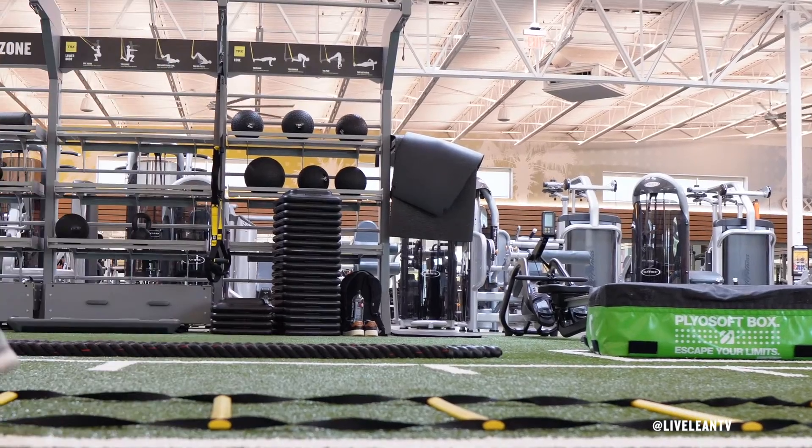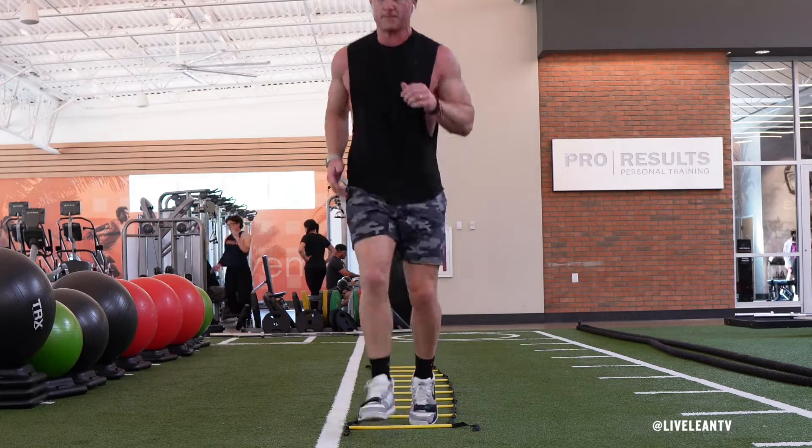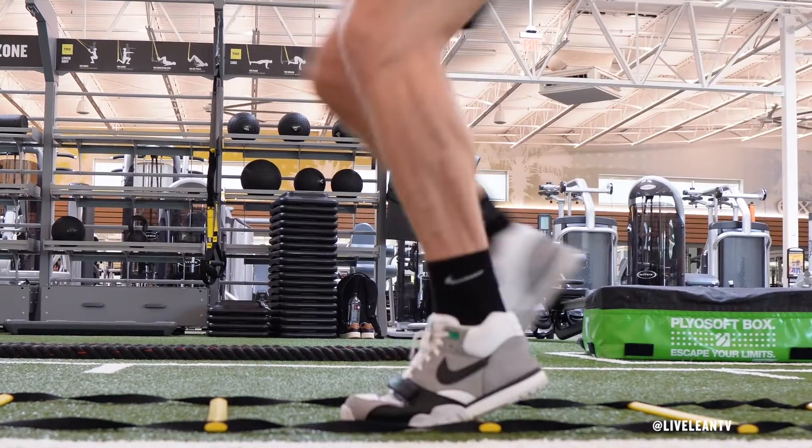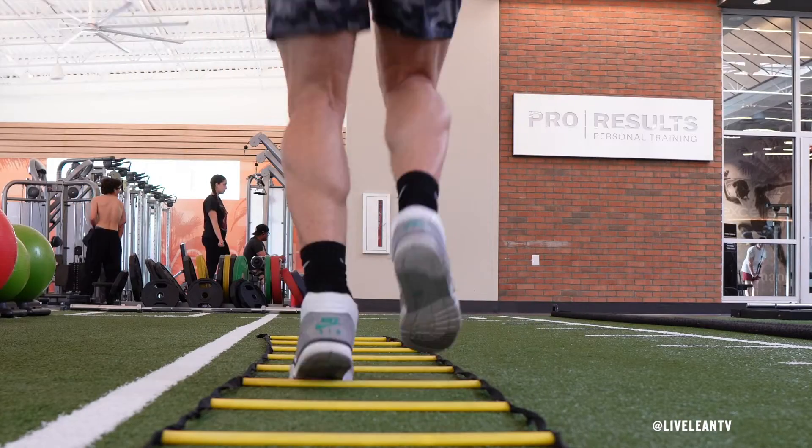As you move through the ladder, your arms should be bent at 90 degrees with a quick, pumping motion. Continue to quickly move up the ladder as you pick your feet up just high enough to get over the stick.